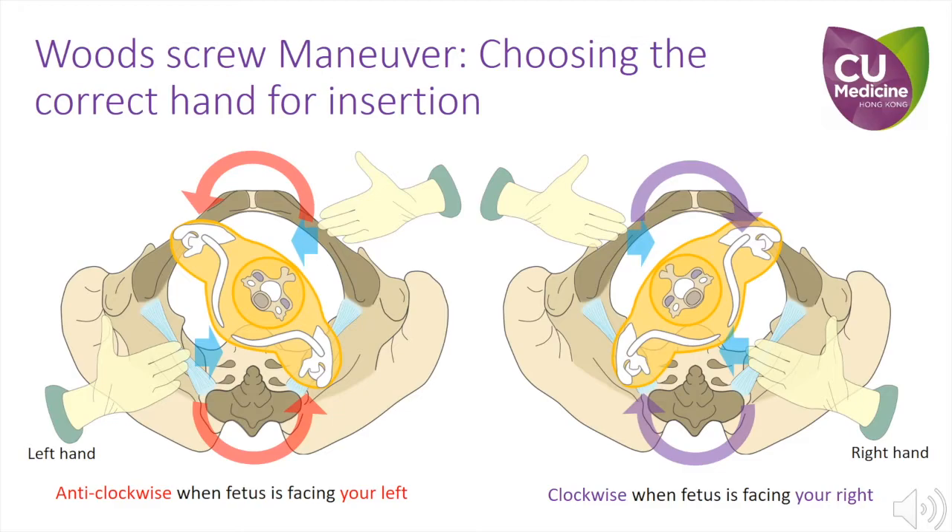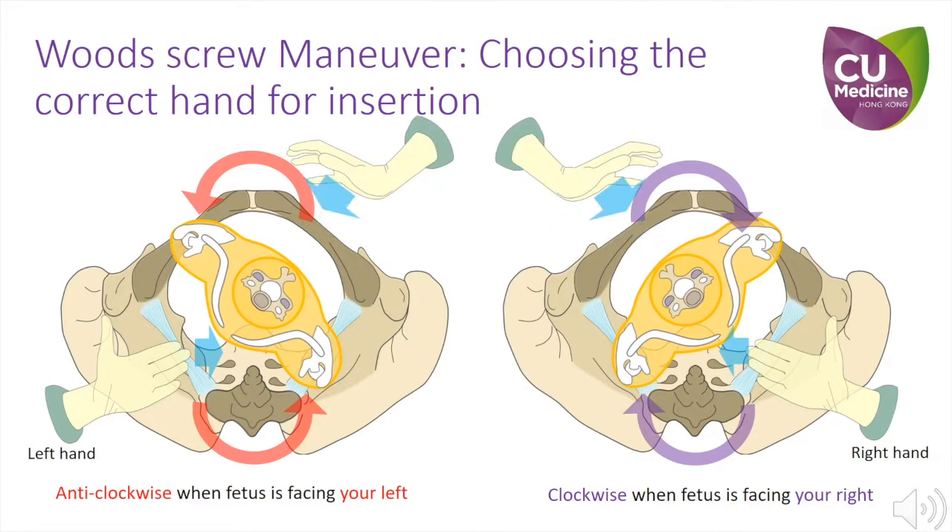Rotation is easier to achieve when simultaneous force is applied to the contralateral side. If it is too difficult to do so internally with Rubin 2 because of limited space, suprapubic pressure is a better option. Remember to communicate with your other team members clearly.